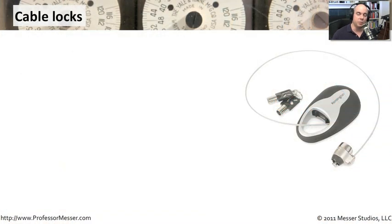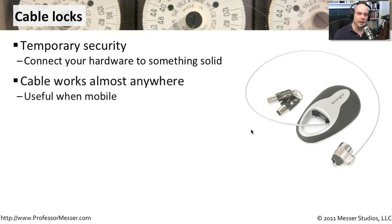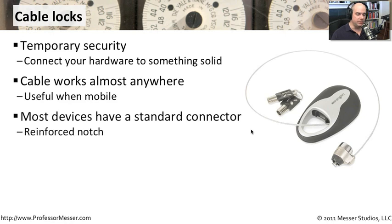One way to protect some of these more mobile devices, like our laptops, is to get something like a cable lock. This is really temporary security. You might go in in the morning and lock your laptop to something solid — lock it to the desk that you're using, lock it to the leg of a table, so it would be very difficult to lift up that table to try to get that laptop out of there. This works really almost anywhere — if you're in an airport, if you're in a hotel, if you're in a conference room — that way you can leave the laptop there and at least be relatively assured that it's not going to be easy for that laptop to walk away.